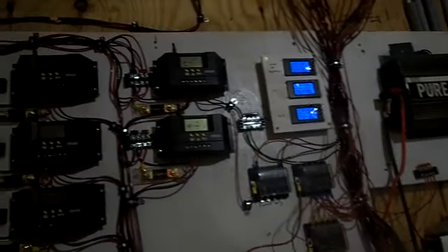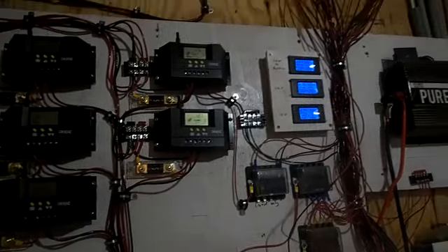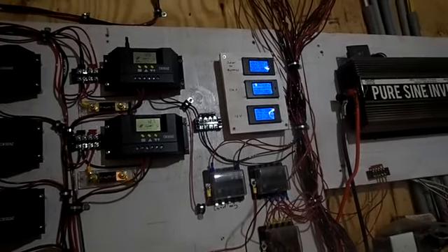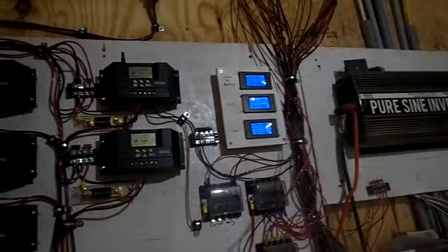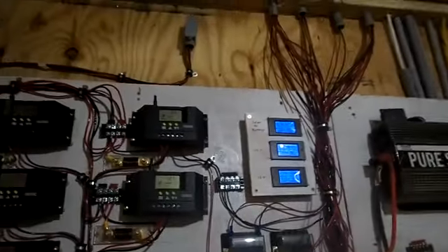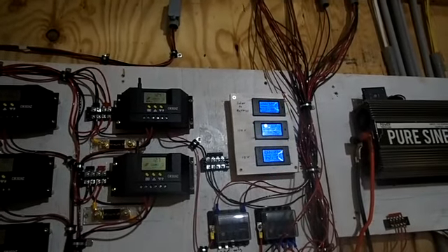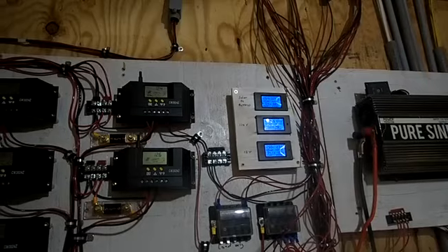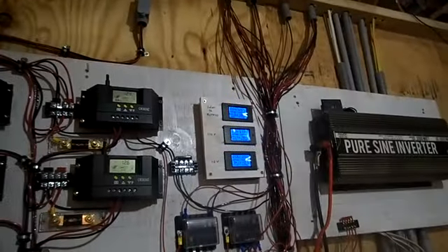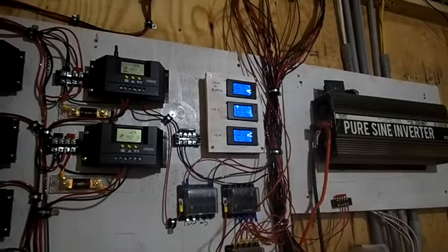Yesterday I got another panel up. Going to go outside in a minute and put up two more. Sue is here — she just got here last night. We're charging at about nine o'clock. We're charging at 32 amps. She's using 67 amps — she must be microwaving. She's got her coffee pot going.